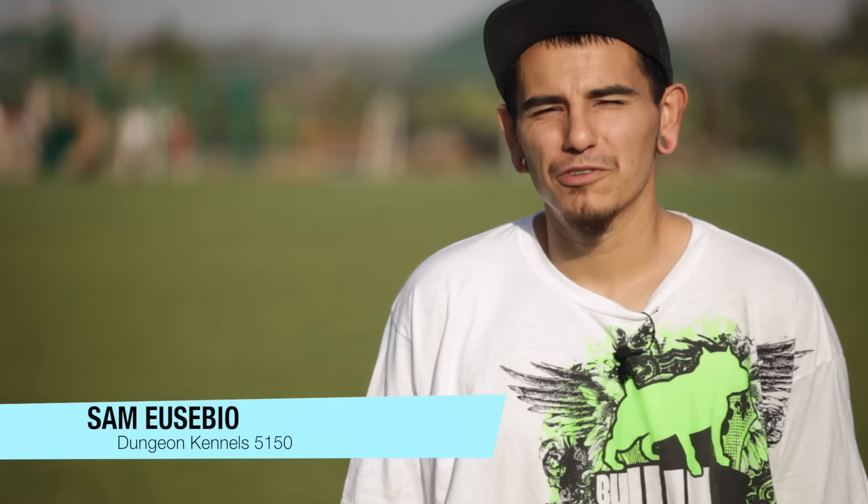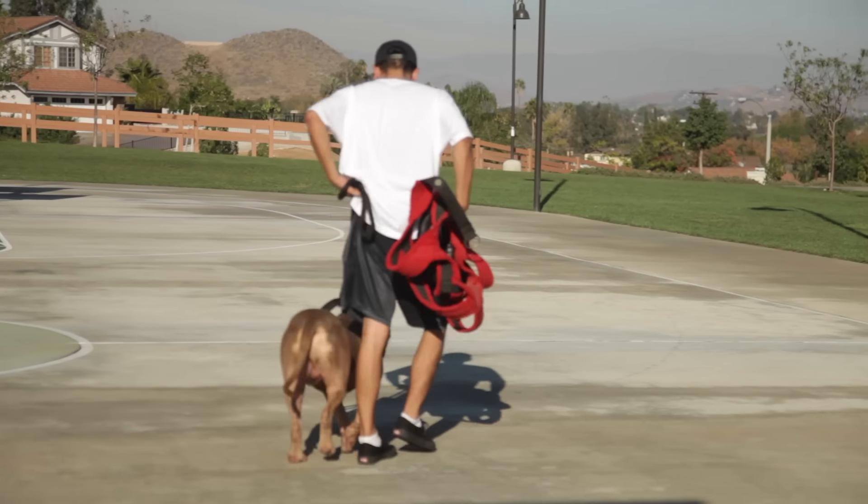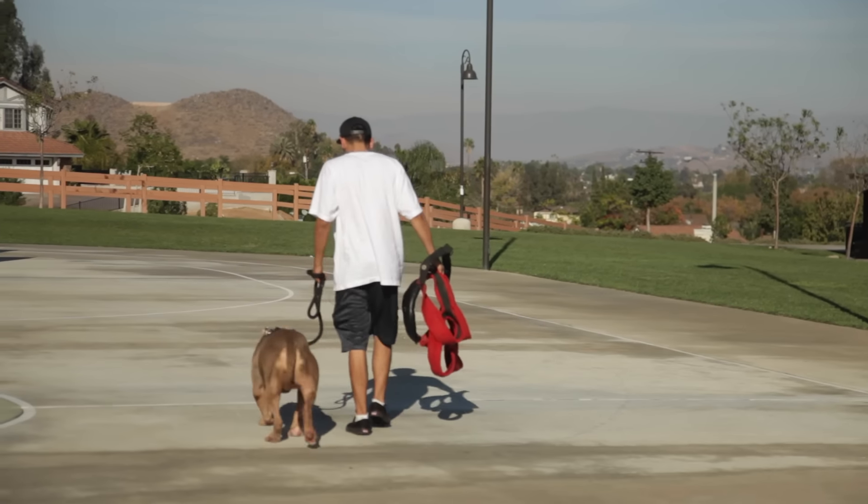What's up Bully Max fam? I'm Sam Estabio from Dela Cruz Bloodline Weight Pull, Dungeon Kennel. I'm here to give some beginners some lessons on weight pull.